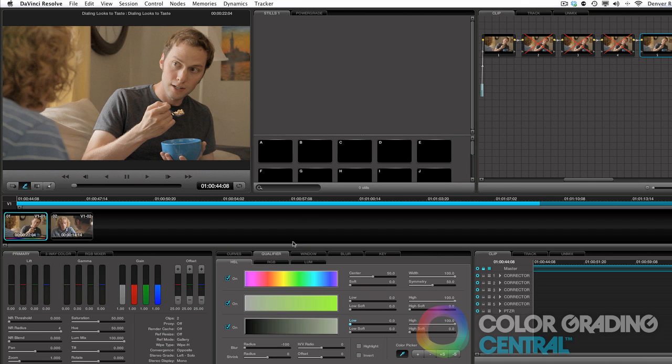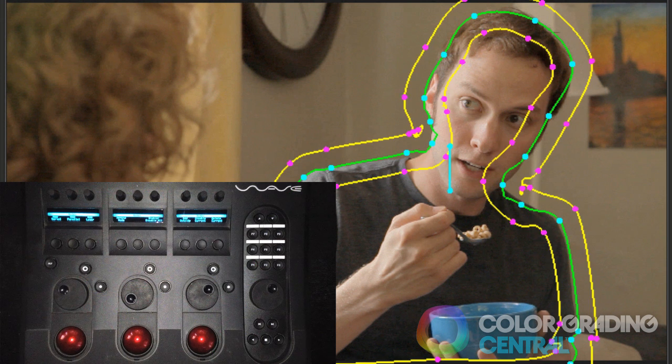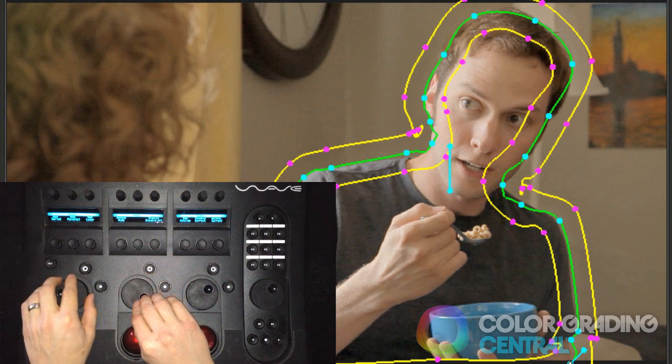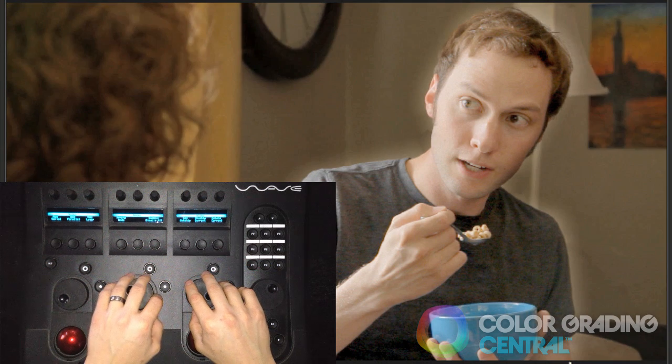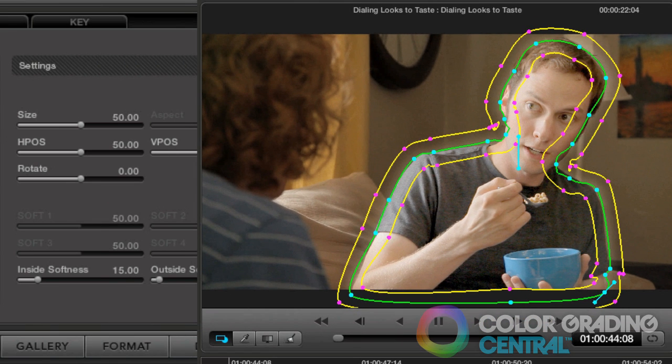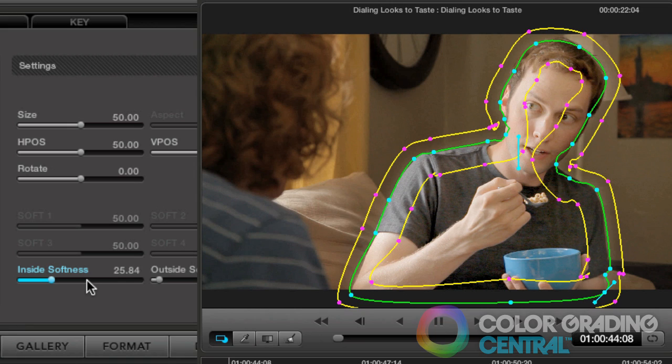As a final touch, I'll add focus to the talent by relighting the scene. I'll draw a shape around the talent and then bring up the exposure, again going extreme with it. Jumping to the outside of the shape with the add outside button on the wave panel, I'll bring down the exposure surrounding him. Then I'll go back and add some softness to the shape so it's a little more subtle. Of course it's not very subtle at this point because of the extreme adjustment, but that's exactly what we want because we're going to be dialing it back.